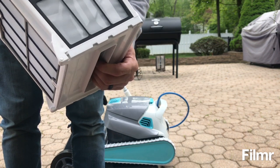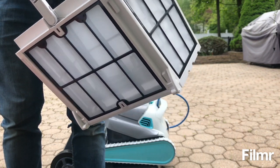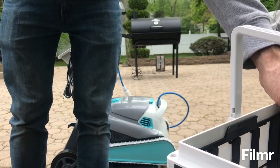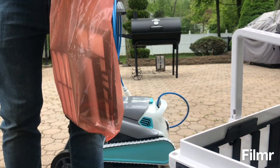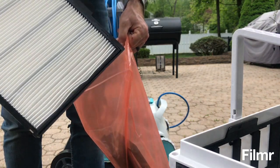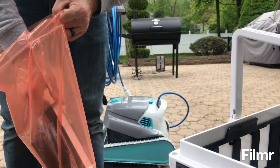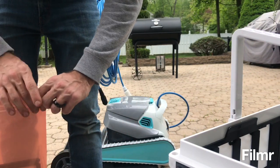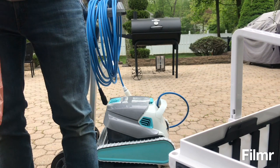This is just a mesh filter, so it's more designed for larger debris. It's better for the beginning of the season, whereas the other set of filters included are more fine — probably better for later in the season when there's not so much large debris, and just for upkeep, removing smaller particles like algae.